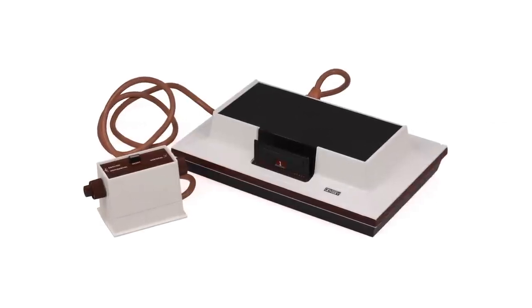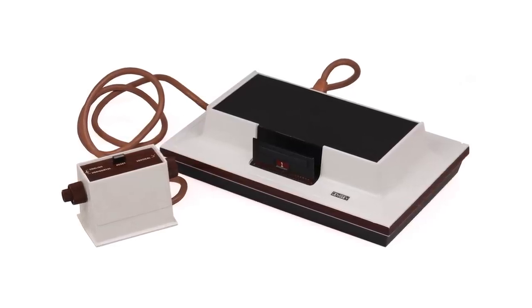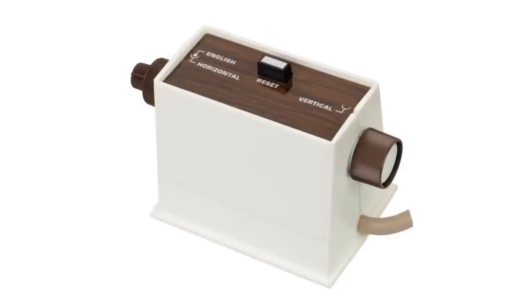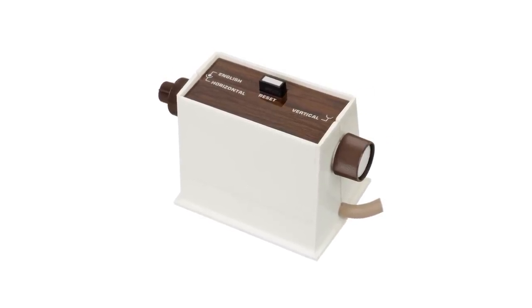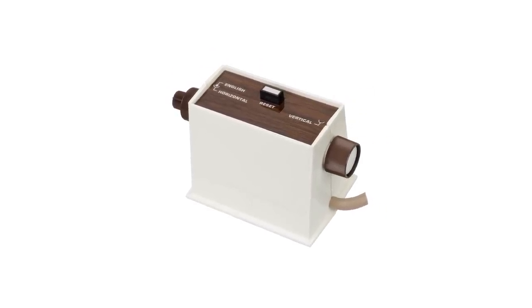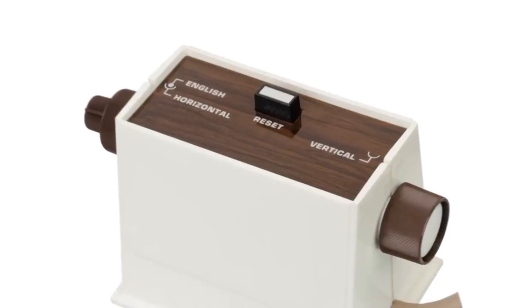In 1978, the Magnavox Odyssey was introduced, and it made a pretty significant improvement on that controller with its eight-directional joystick and single button, which was not unlike the Atari controller, however obviously enabled more gameplay options.